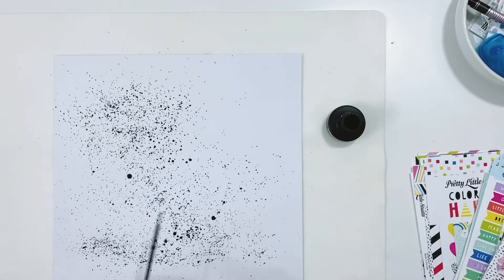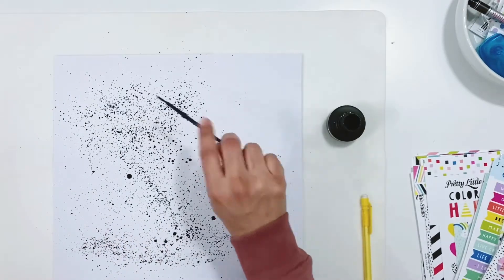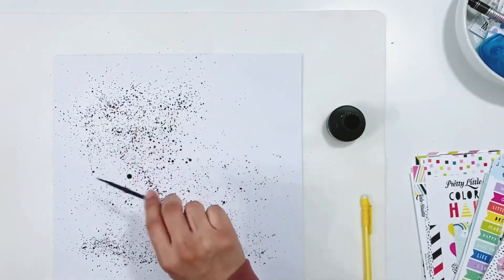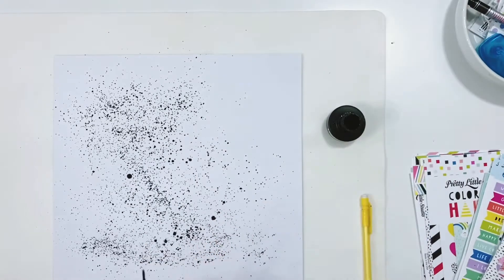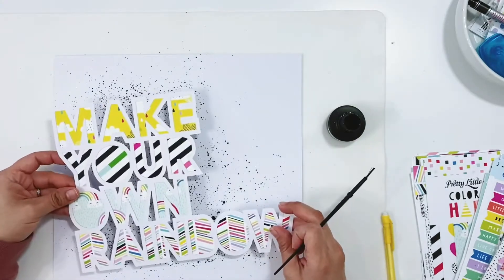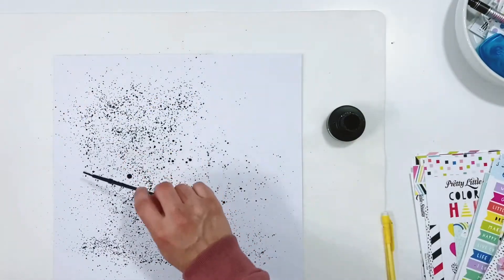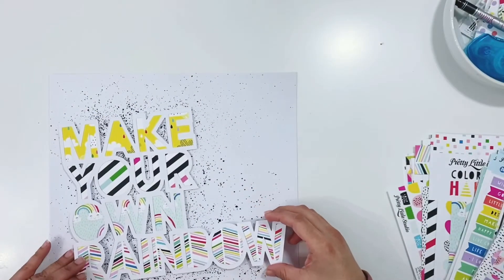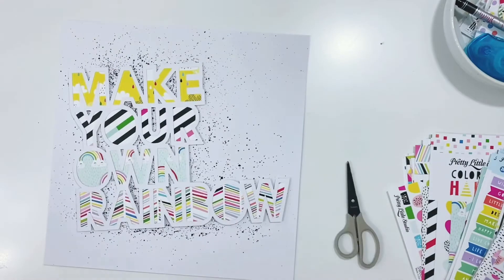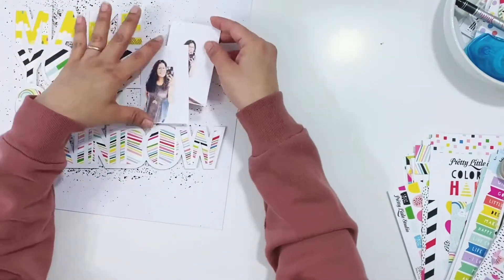I'm going to finish adding the splatter and then get the cut file stuck down to the page. I end up tilting the cut file just a little bit — not straight, just slightly tilted — and I just love the way it turned out. I'm going back in with some more splatters, and once that dries I'll get my cut file stuck down. I did add some thin foam adhesive to the back of that.